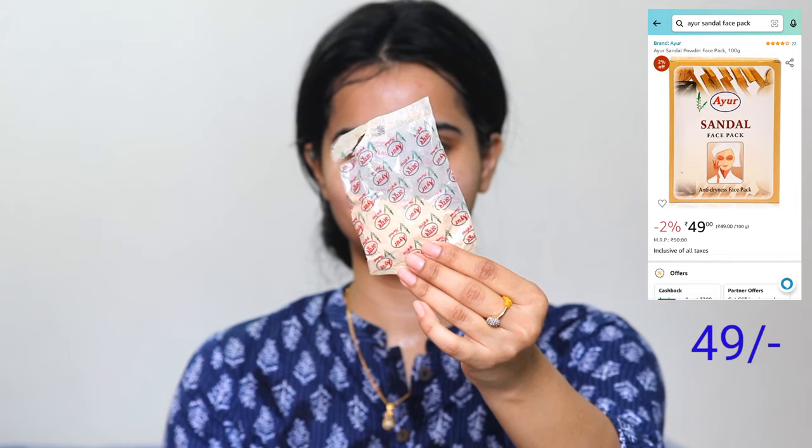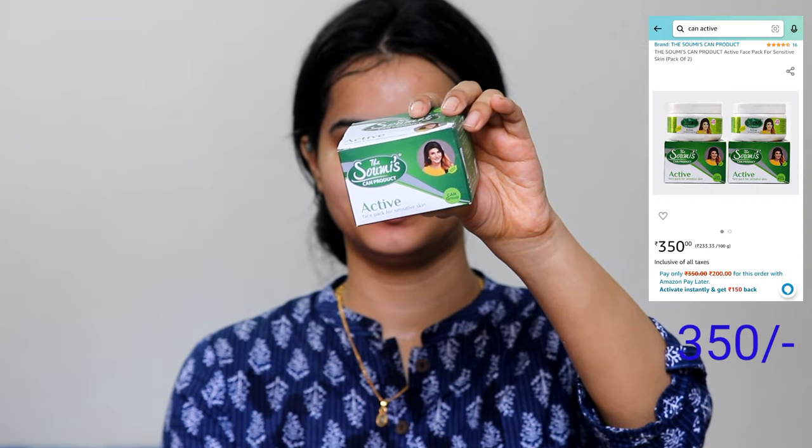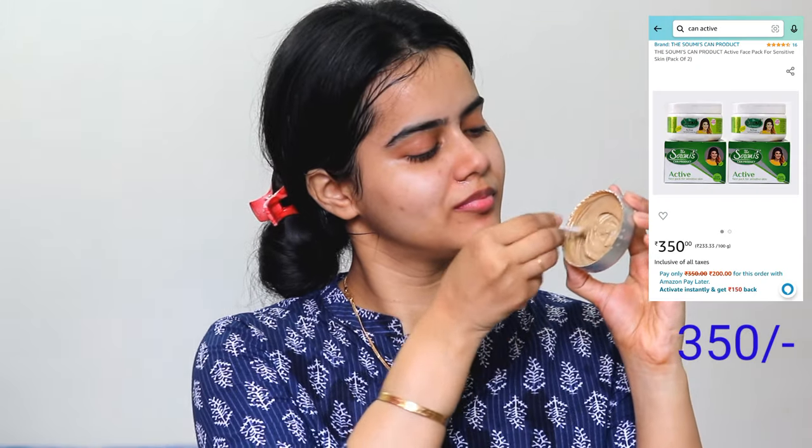Next I have applied a face pack. I mixed Ayur Sandalwood Powder with Sommies Can Active. These face packs are very good for acne-prone skin, pimple problems, or open pores. You can also apply Sommies Can Active on its own — it helps to clean the face and reduce pimples. Leave it on for just 10 minutes and after washing, your face looks clean and bright.